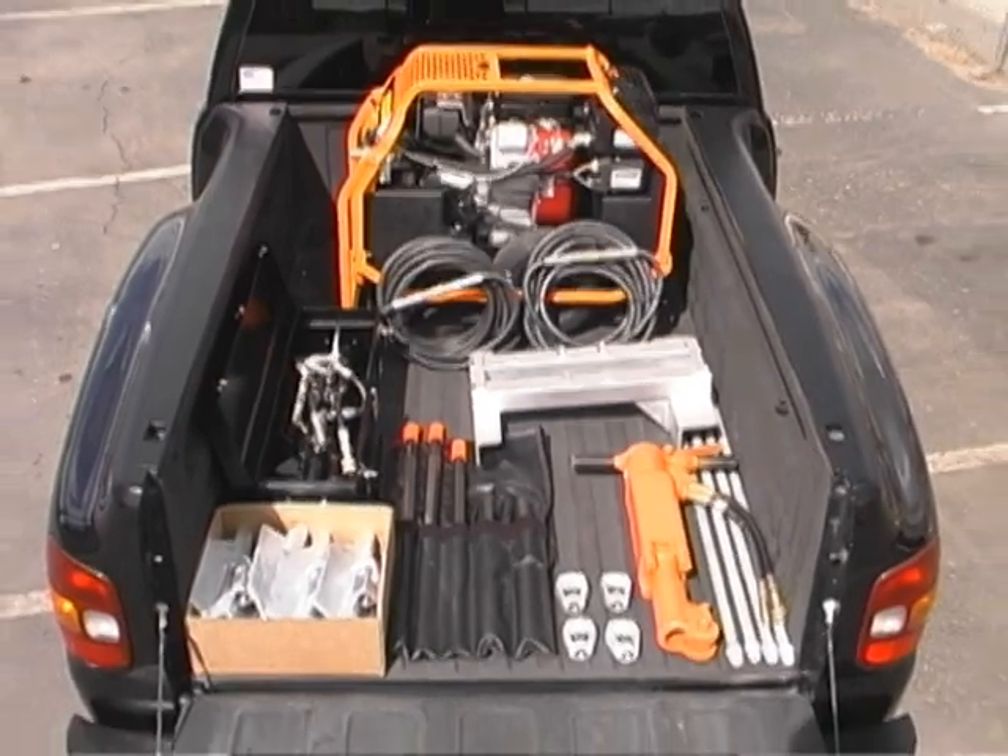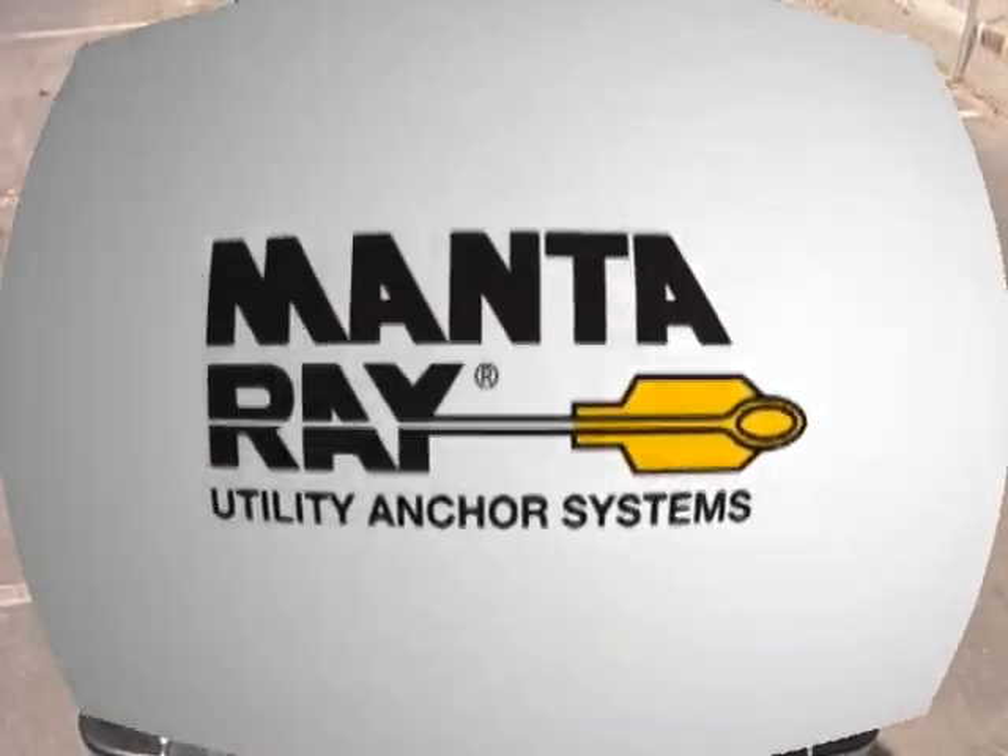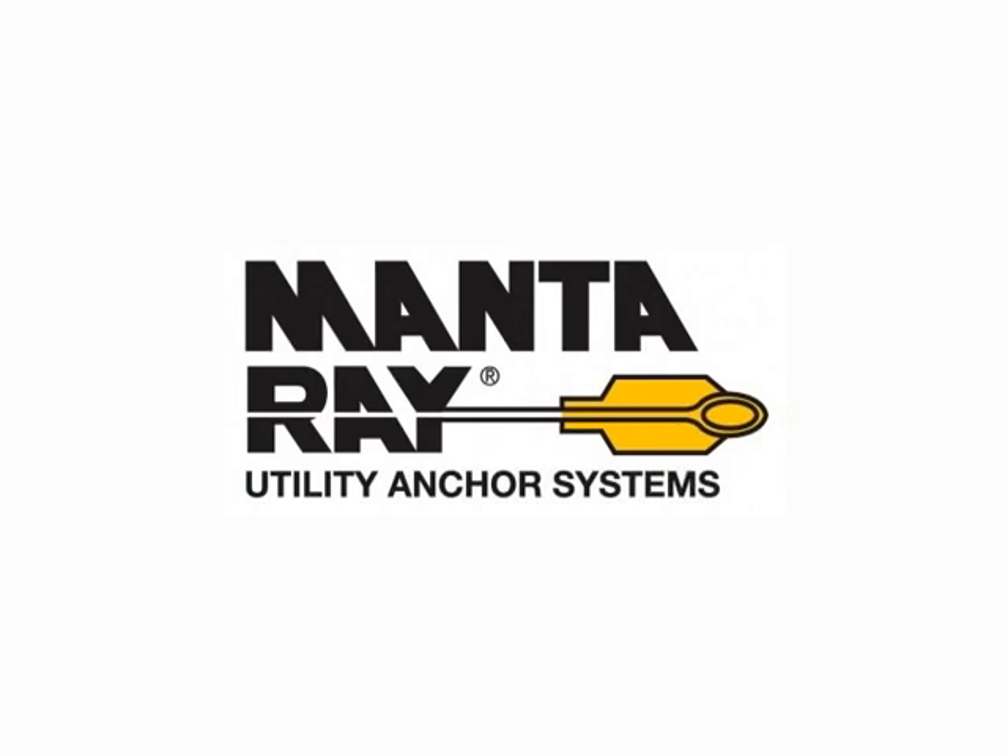Foresight Products and its worldwide network of factory-trained distributors wants to demonstrate Manta Ray to you and prove the superiority of the Manta Ray utility anchor system.